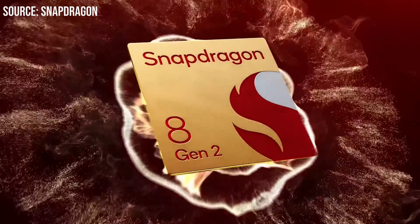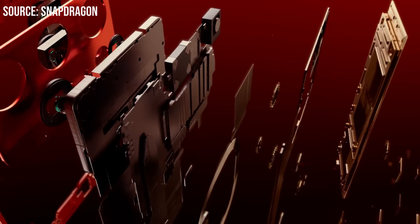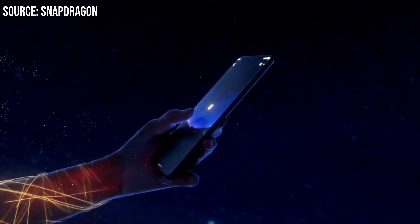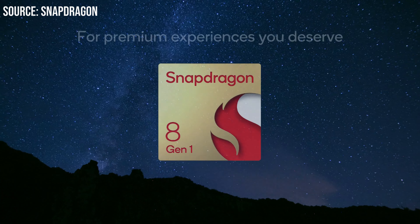Another improvement I really want to see with the Tab S9 series is the processor. We're rumored to get a Snapdragon 8 Gen 2, so we should expect a performance upgrade. Realistically, a lot of people don't even need more performance — everything on a Galaxy Tab is already fast — but these newer processors are more battery efficient, which means improved battery life. The Snapdragon 8 Gen 1 is fast but not very efficient, and battery life on Galaxy Tabs has not been great. Hopefully we see better battery life on the S9, S9 Plus, and S9 Ultra.